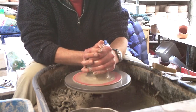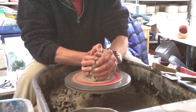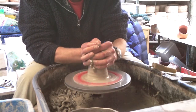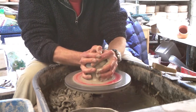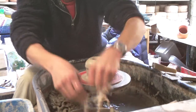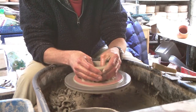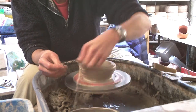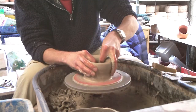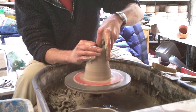Quite tricky to make these because it's a closed-in pot, so you want really well wedged clay or really well pugged clay. So what I'm going to do first, I'm just going to throw a simple tube and then I'll close it in.